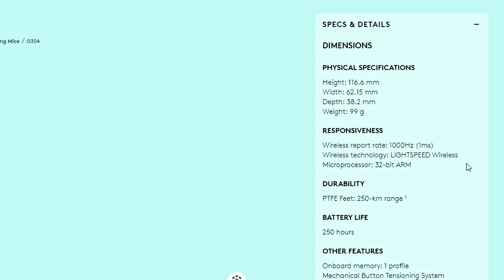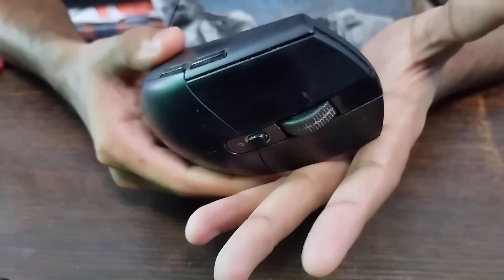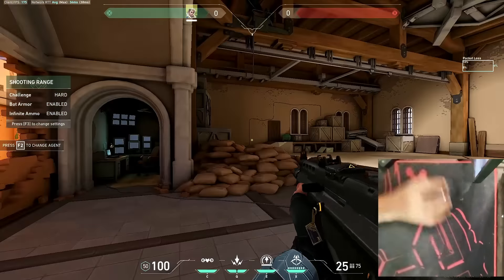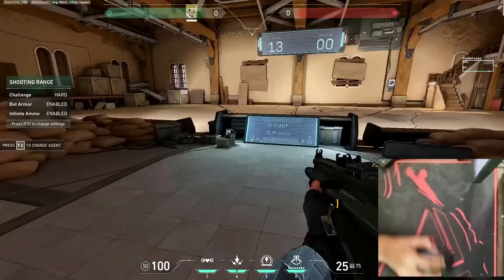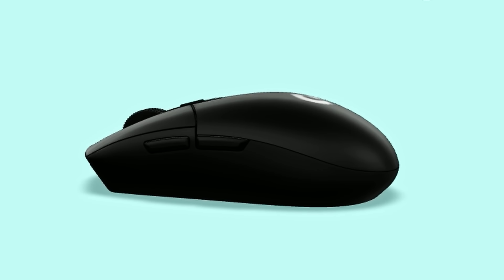If you want a truly lightweight mouse, you'd look elsewhere, but this is completely fine especially considering the price — around $39.99 to $40, making it one of the cheapest wireless mice on the market. The HERO sensor delivers max acceleration of 40G, 400 inches per second speed, zero smoothing, zero acceleration, and zero filtering. Cheaper mice usually don't have sensors this good, but Logitech really impressed me here.